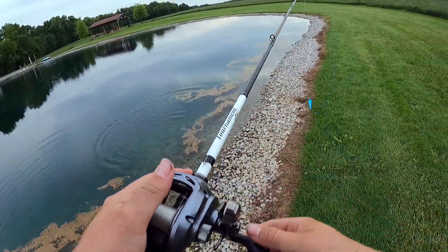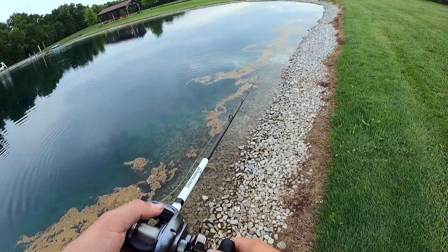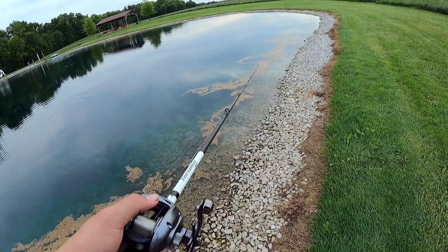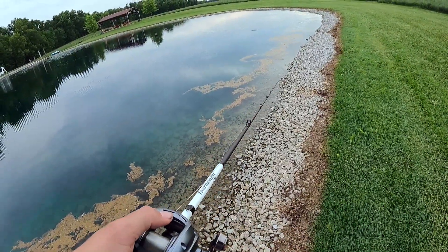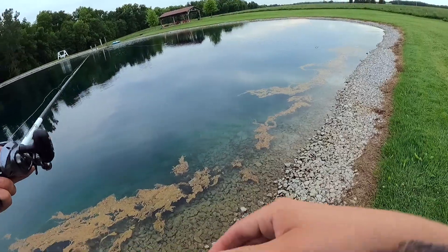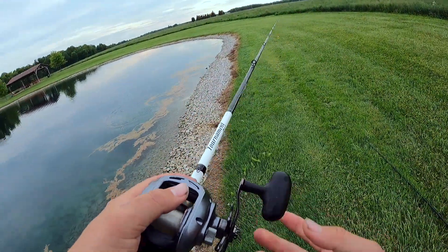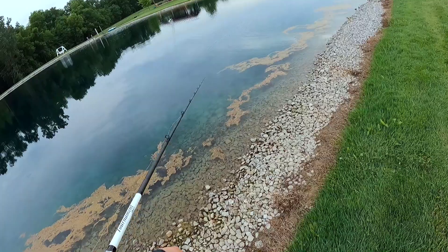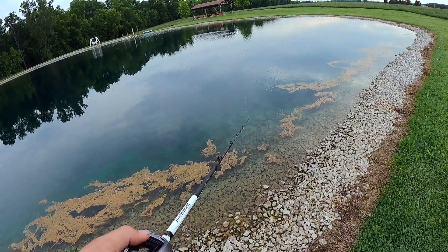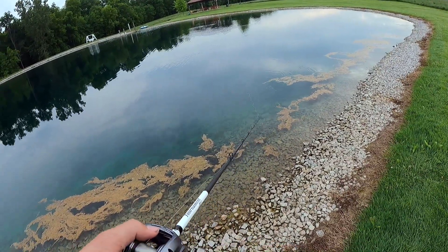Like I was saying, I know all this swim bait stuff has kind of taken off in the past few years, especially the past year. A lot of the big companies like Goog and Squad make them and they have such a fan base. Let me know in the comments what you guys use for topwater and what you want to see thrown. If you don't want to buy it yourself, I'll be the sucker and buy it to see if it's worth it.